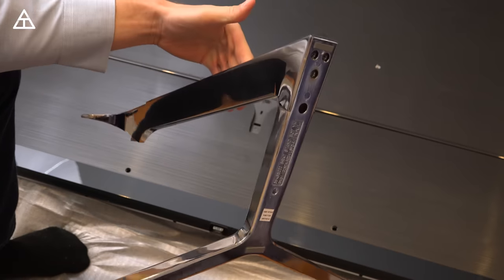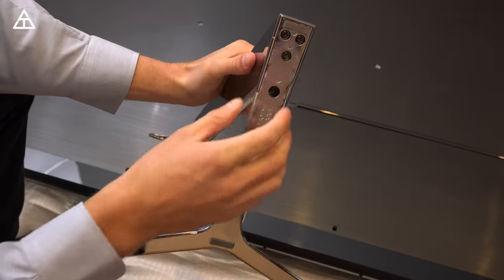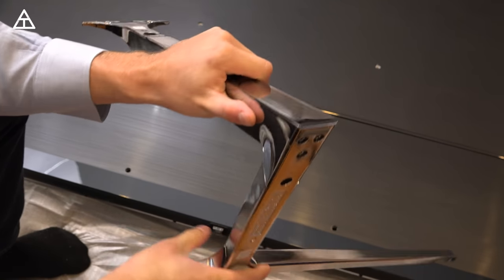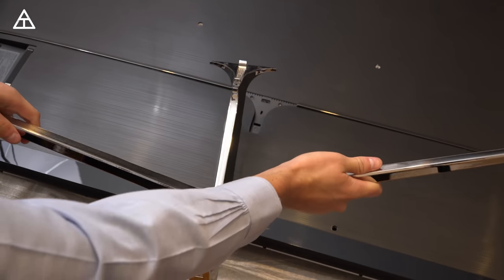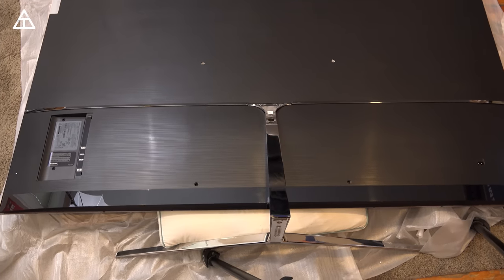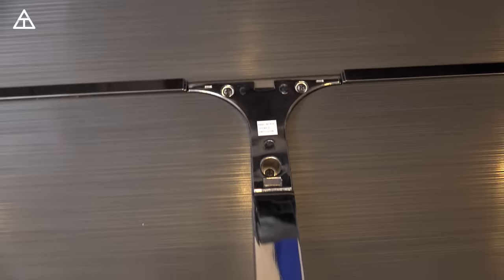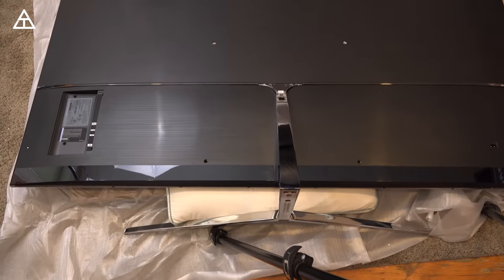So now to attach the two pieces of the stand, it was very simple — just four screws right in the bottom here. Make sure they are nice and tight, not wobbly at all. Make sure the two pieces are fit securely. Now we can go ahead and actually attach the stand to the back of the TV. Got the stand all connected, very easy — just three more screws to screw this into the back of the TV. Very simple, make sure it's nice and tight, nothing is loose.